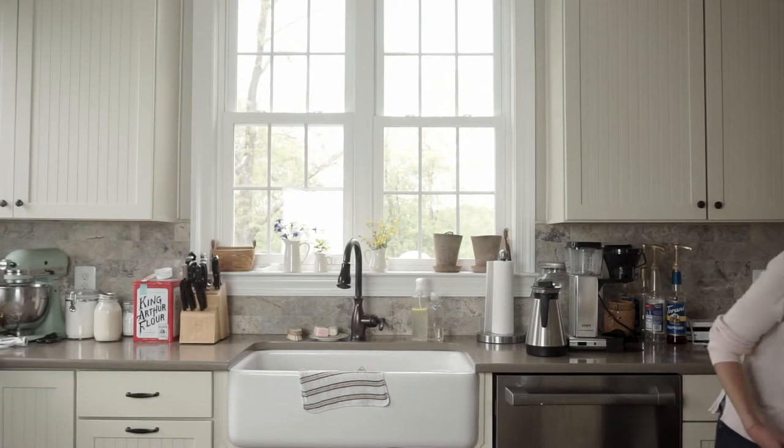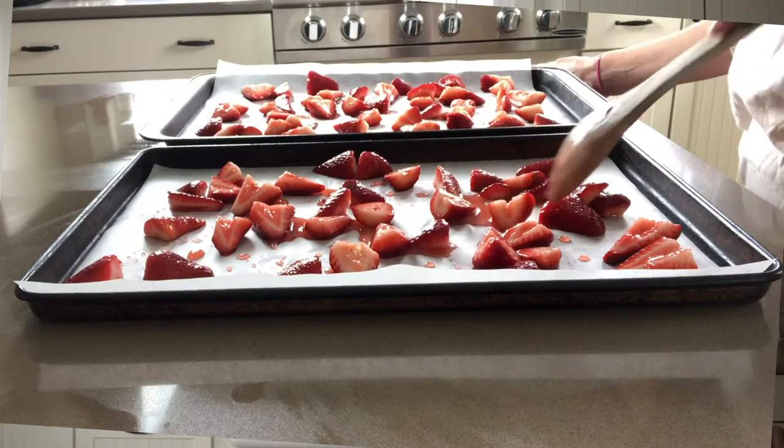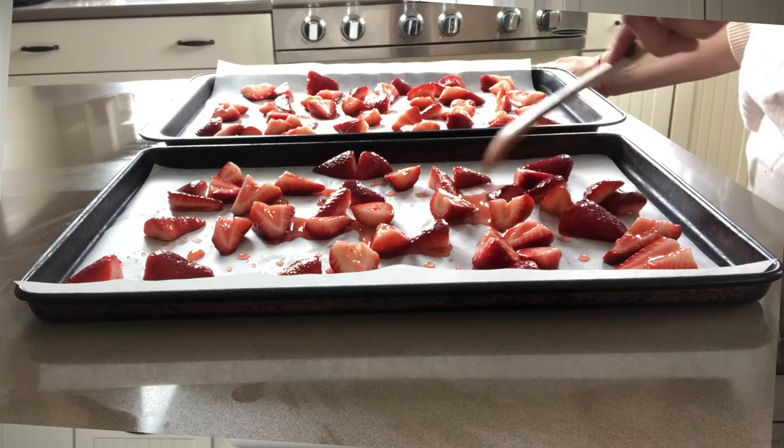I'm going to prepare my baking sheets. You can use parchment paper or a silicone mat for baking. On the two parchment-lined sheets, you don't want the strawberries to touch — give them room to dry out. I'm going to do half on each sheet and make sure that some of the juices get on each sheet. It's going to look like you don't have very many on there, but it's important that they aren't overcrowded, because if they are, it's going to take too long to dry out and you'll have some that are crisp before the others become chewy.